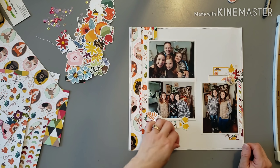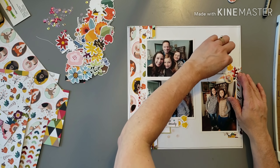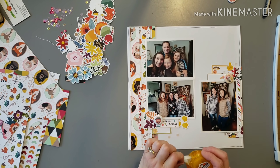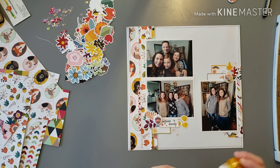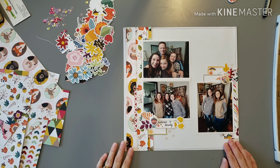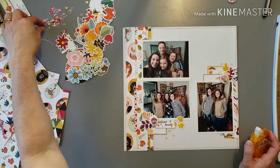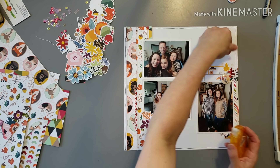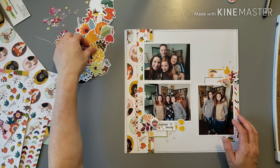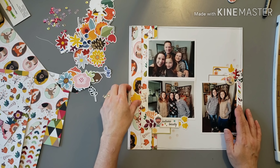Hopefully you're all doing well and getting some scrapbooking in. I have an order from A Cherry on Top I've been waiting on for a long time — it had pre-order stuff so I'm super excited. My next video will probably be a haul once it ships. We're also hoping to do another scrapbook weekend for National/International Scrapbooking Weekend the first week of May, though it's a busy time — I have a nephew graduating and my business partner's son is graduating the next week, so we'll see.